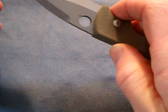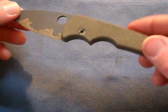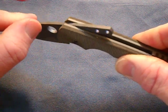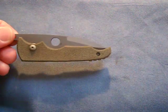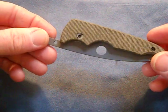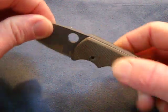It opens so smooth — so, so smooth, guys. The quality, the fit and finish on this knife is amazing. Whether it's a $200 folder or a $2,000 folder, Mike does not skimp quality-wise at all. This knife was so worth the wait.